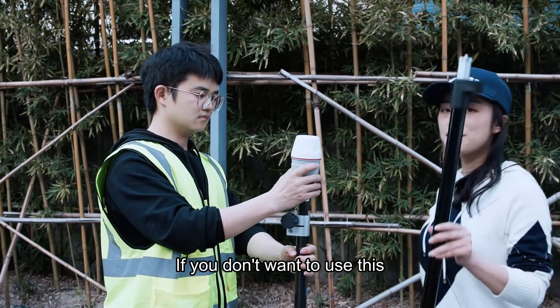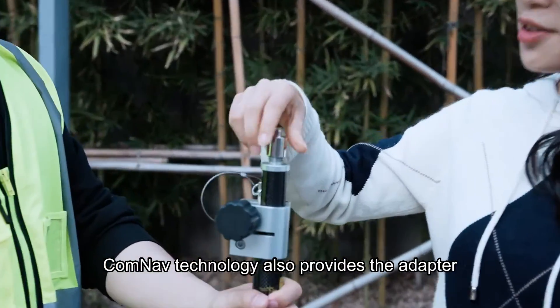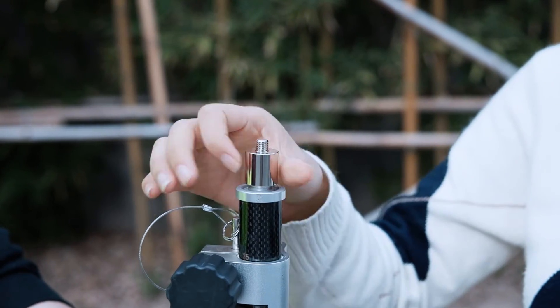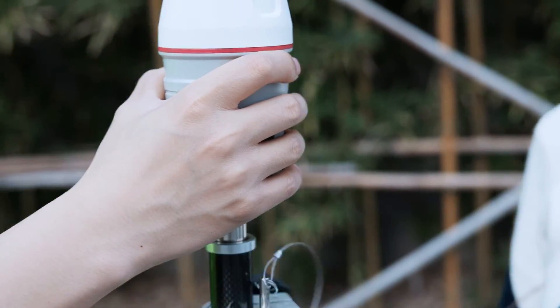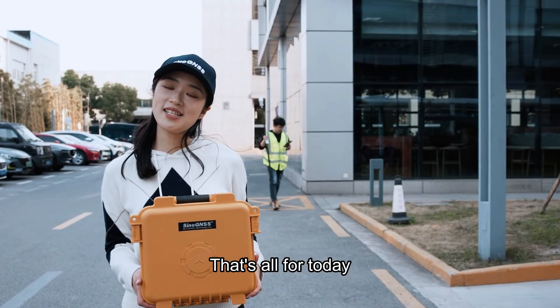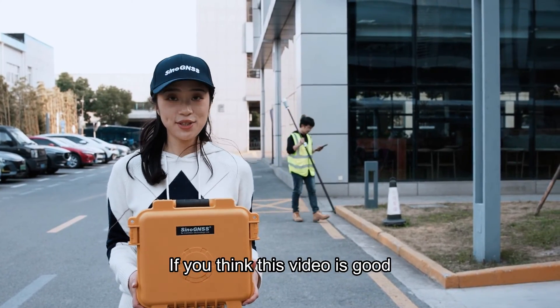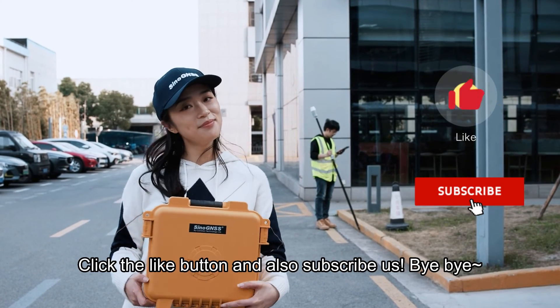If you don't want to use the laser mode and still want to use the conventional range pole connection, the company also provides an adapter. That's all for today! If you think this video is good, click the like button and also subscribe. Bye bye!